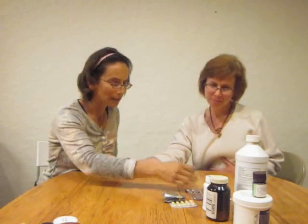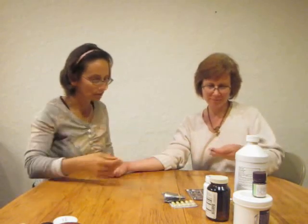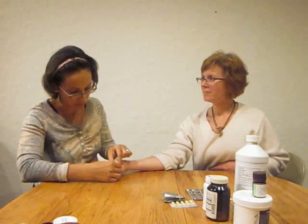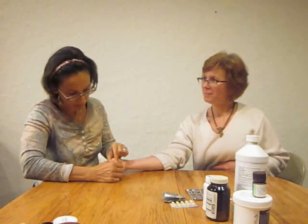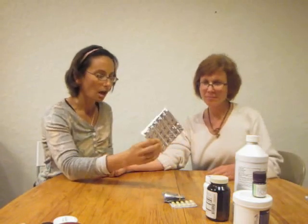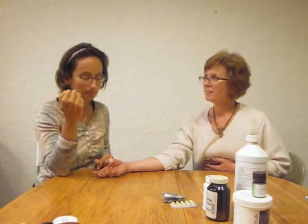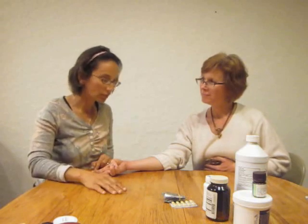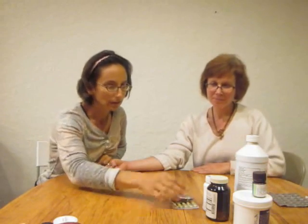I'm going to go through the worm medications first. This is Mebendazole — it's used mostly for flat and round worms. One, two, three, hold. Yeah, pretty strong on that, but not too much stronger than the baseline. So let's move on to Diethyl — it's another worm medication and not as well tolerated as the Mebendazole, but a pretty good one as well. One, two, three, hold. Not quite as strong as the Mebendazole. Still pretty close to the baseline on that.